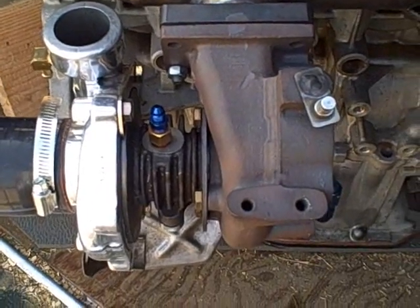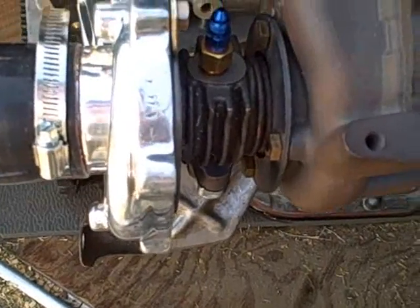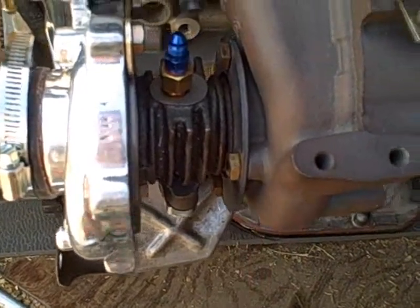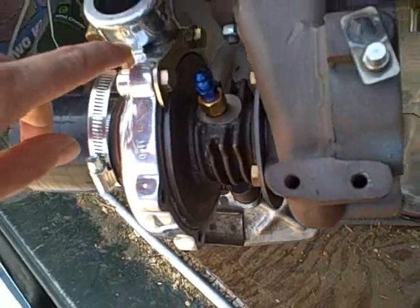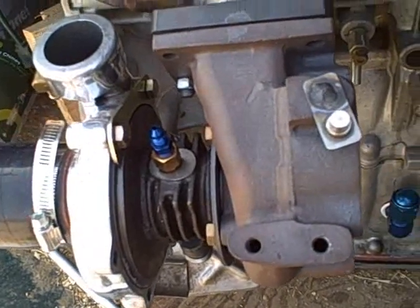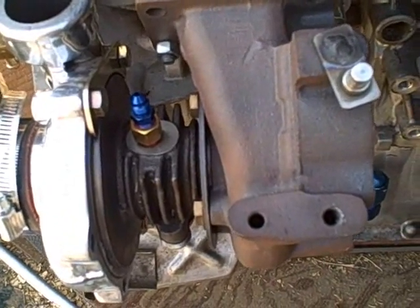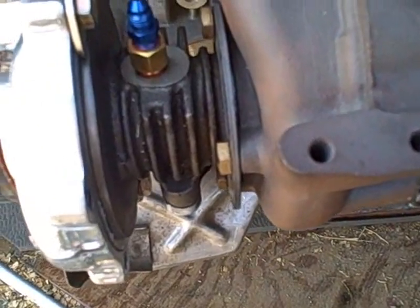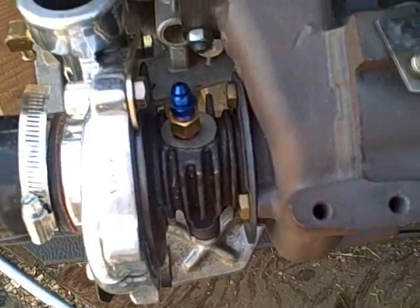I went ahead and loosened these up already, but basically there's going to be some bolts on this side here, and there's also going to be some bolts over here on this side. Just run around the turbo housing itself and loosen up all the bolts. You don't have to get them super loose, just enough for everything to wiggle.